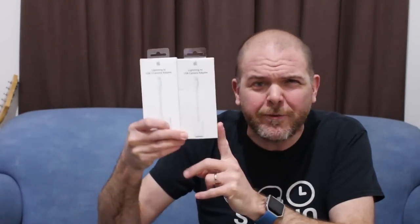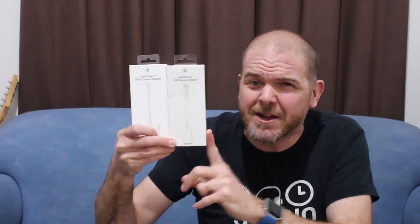If you're looking to connect your USB devices to your iPad or your iPhone, you're gonna need the Lightning to USB camera adapter. But there are different versions, and it can get quite confusing working out which one you need to pick up to get the job done. So in this video, I'm gonna give you my complete guide to buying a Lightning to USB camera adapter.